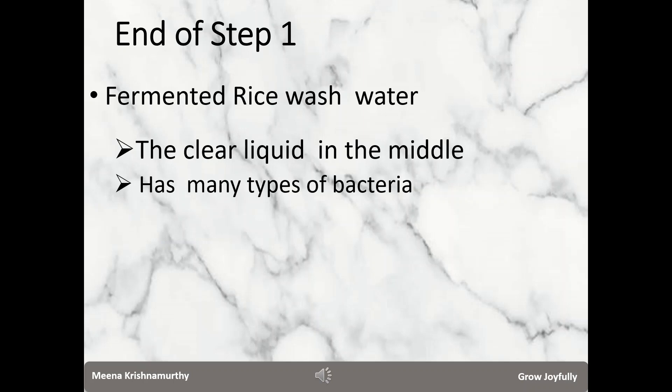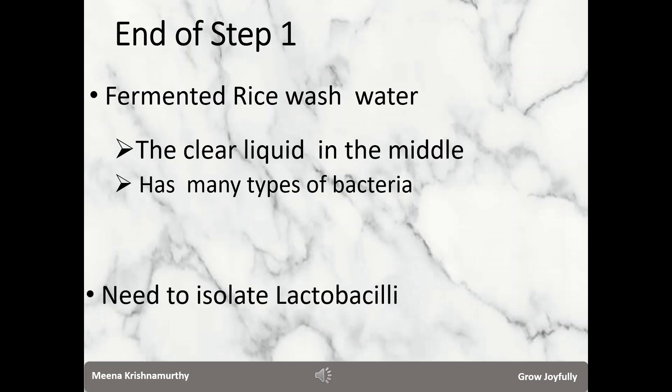You can see the bottom layer also having some debris which we are not interested in. What is of interest to us is the central portion — the liquid which contains lactobacillus bacteria as well as other bacteria. This clear liquid in the middle is what is called fermented rice wash water. We need to isolate lactobacilli and let it grow vigorously by giving it some good feed — and this is what we will be doing in step two.